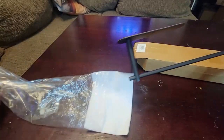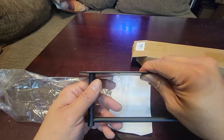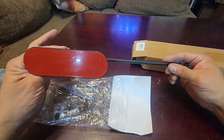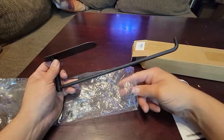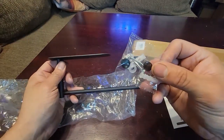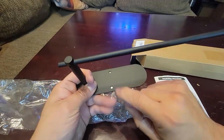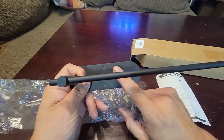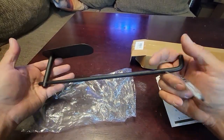They give you the instructions. It has a double-sided adhesive tape in case you don't want to screw it in — you just want to paste it there, you can do that. They also give you the actual screw mounts. You can cover the screws too in case you don't want to see them. This one only takes two screws. Very simple. We're going to set one up and see how it looks.